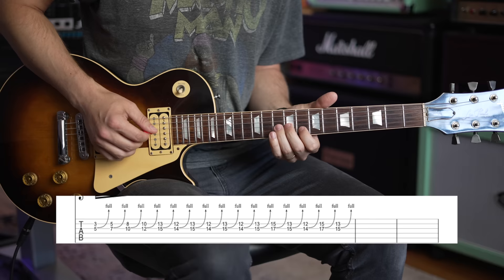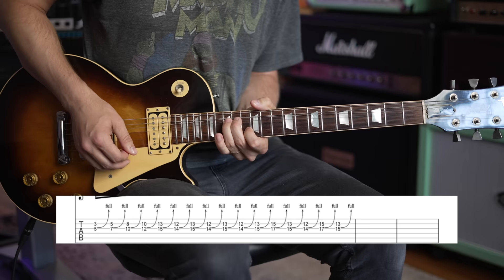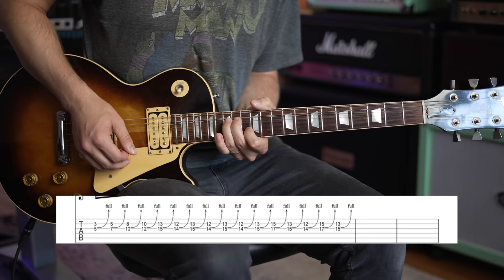He goes all the way up: 8th fret on the B to 10th fret on the G, then a quick shift up to 10 and 12, and another quick shift to 13 and 15.